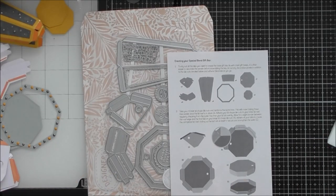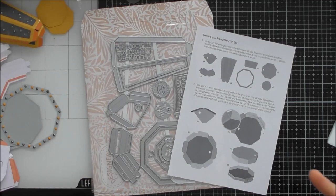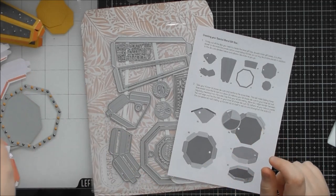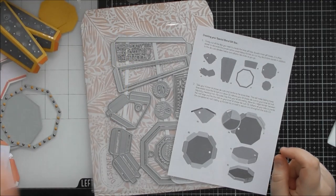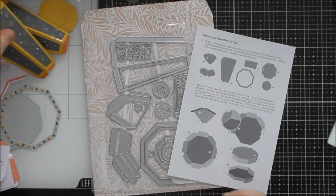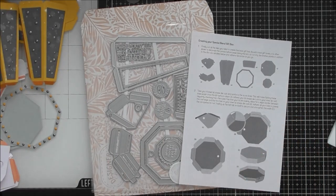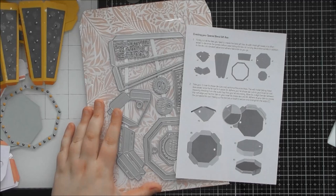Hello, welcome to a construction video. I don't usually do construction videos for the Designer's Choice die sets, but this month's one is quite an in-depth build, so I thought you might appreciate a separate construction video showing you how to put it together. All of the pieces I've already prepared — I've done a sped-up video because I wanted to do a card making video showing how you can use some of the bits and pieces to make a matching card.